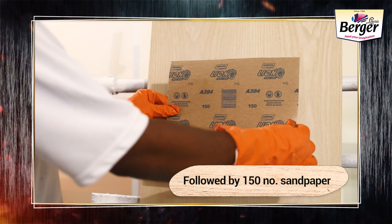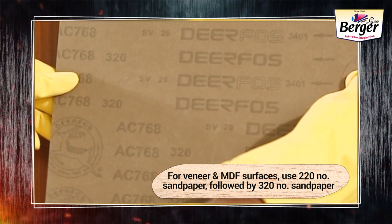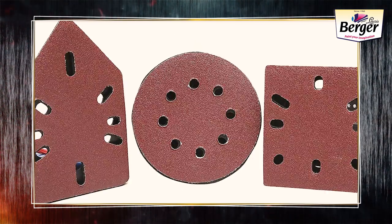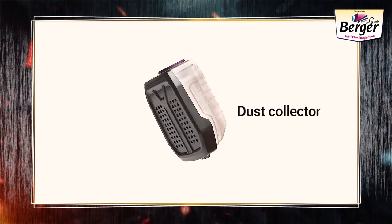Follow it up with a 150 number sandpaper. For veneer and MDF surfaces, use 220 number sandpaper followed by 320 number sandpaper. We recommend you use Berger Wood Sander, which comes with variable headers and speed regulating options and is equipped with a dust collector.